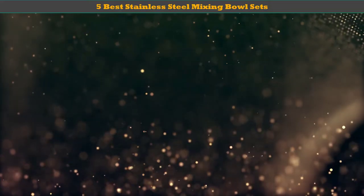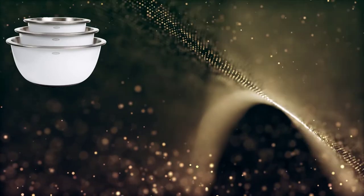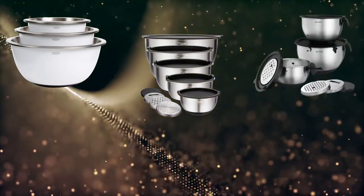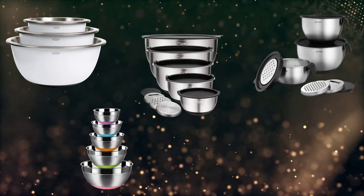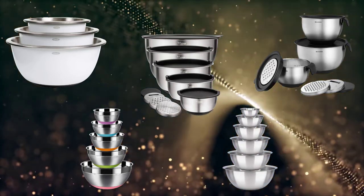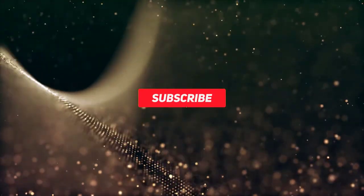Hey guys, welcome to my best stainless steel mixing bowl sets review. Are you looking for the best stainless steel mixing bowl sets? We analyzed consumer reviews to find the top rated options. We are going to review the top 5 best stainless steel mixing bowl sets on the market. Subscribe to our channel and get more info and real-time deals on your favorite products.